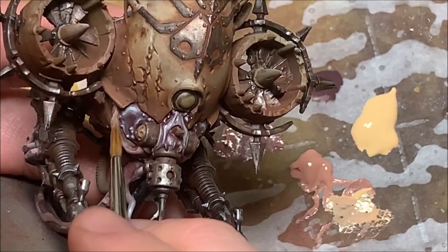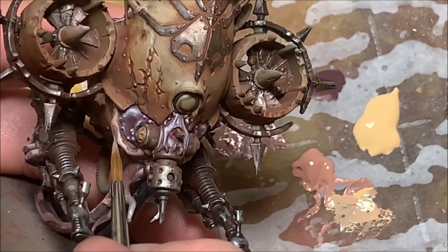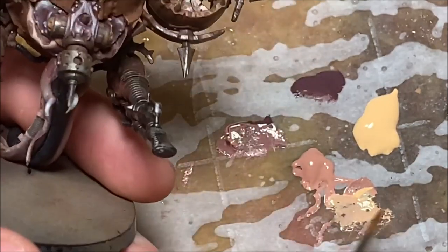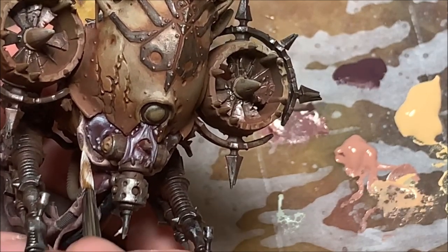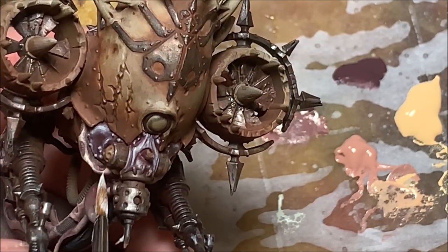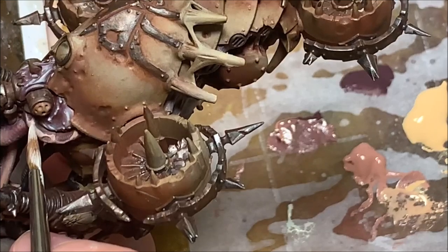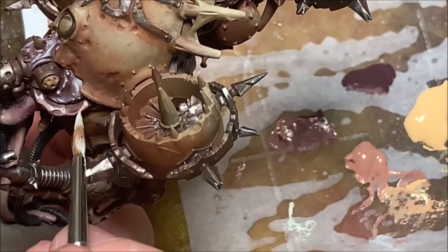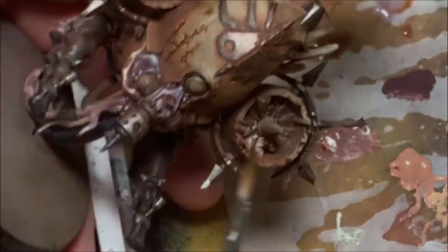I'll keep mixing Light Skin Tone into the Pink Flesh for my next highlight, hitting only the very upper portions of the skin where light will be catching. For the final high highlight, I'm taking that Light Flesh and just hitting a few areas where I want to draw the eye. I felt that wasn't quite enough contrast, so I added a little of that Sickly Skin in streaks and dots on certain areas for high contrast. Then I took Reikland Fleshshade, watered it down, and went over all of those tubing areas.